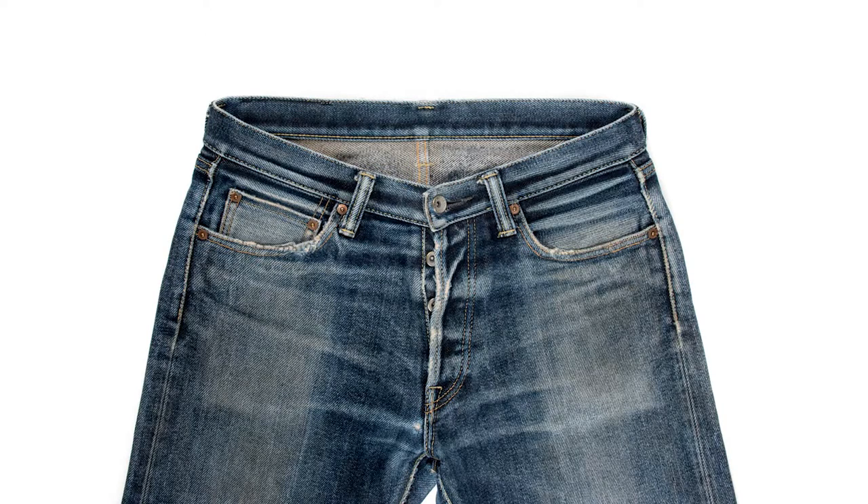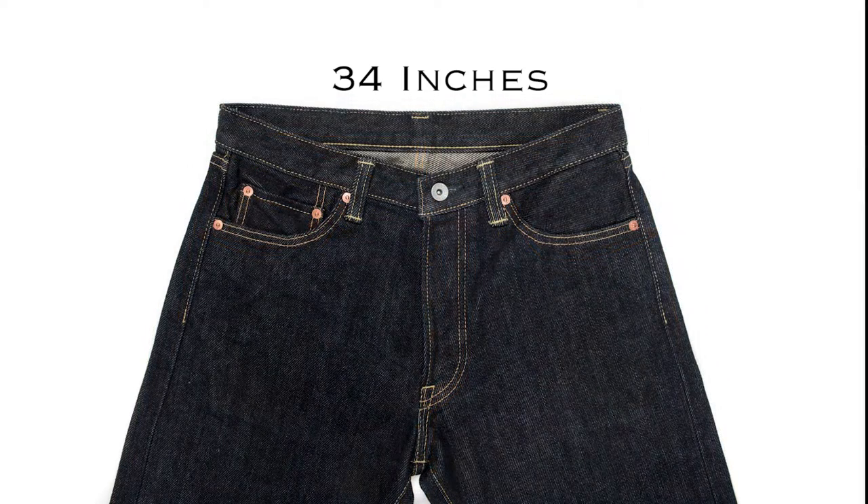So, if your best fitting jeans have an actual waist measurement of 34 inches after wearing them for some time, you should look for a new pair of Ironhearts with an actual waist measurement of approximately 33 inches to allow for some stretch.